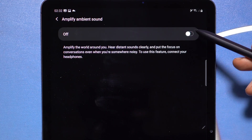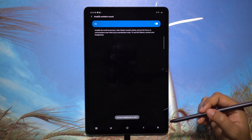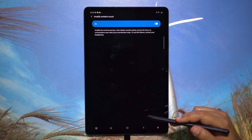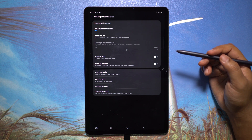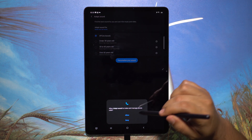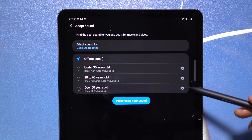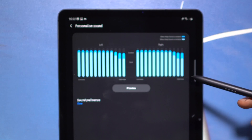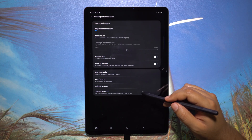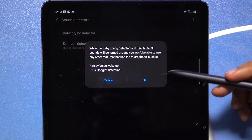Another accessibility feature: you can amplify surround sound — your Tab can work as a hearing aid. Just connect earphones and the Tab will record ambient sound and amplify it into your headphones. Another feature I personally love is Adapt Sound, which customizes your headphones according to your hearing capabilities. You'll hear a series of beeps and answer whether you can hear them — after setup, your headphone quality will improve drastically. There are also two sound detectors: a baby crying detector and a doorbell detector.